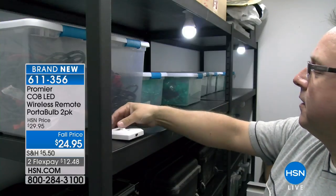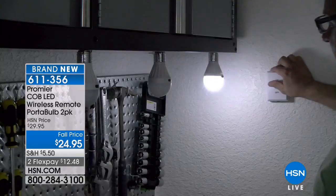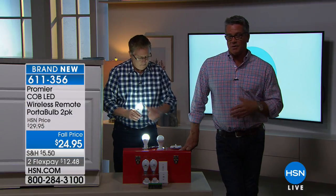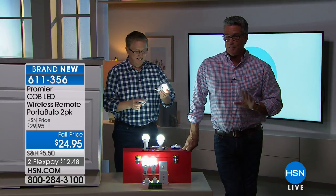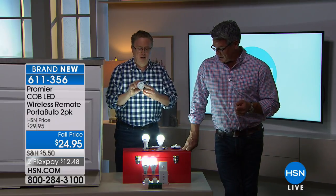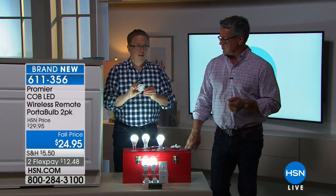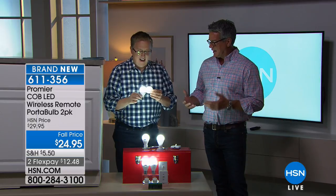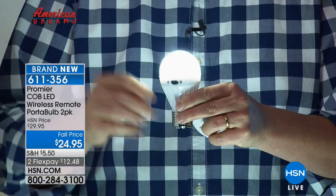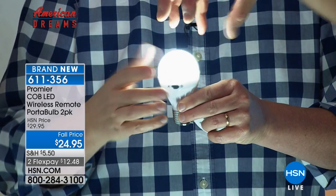Think about if you have a pantry, a coat closet, or a bedroom closet with no light — you can put these anywhere. They don't have to be permanent, but if you do want them permanent, you can attach them with screws — they've got the little slots. And you know what I like, Matt, is that it really resembles a regular light bulb. Absolutely, and it acts like one. It's great light and it's Cobb LED, so it's impact resistant — it's not going to shatter like a regular bulb. If you wanted to get a small shade, it would probably fit like it does on a traditional bulb.